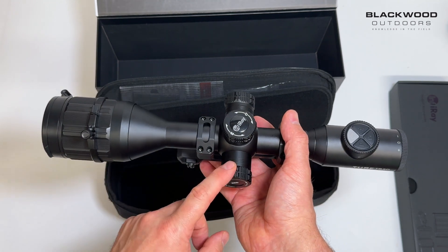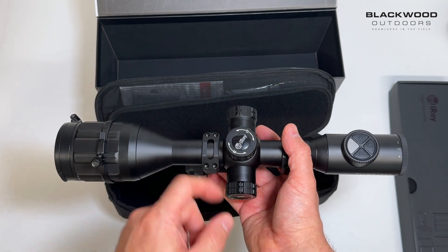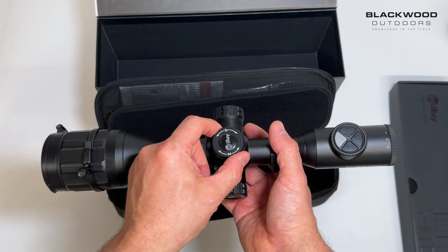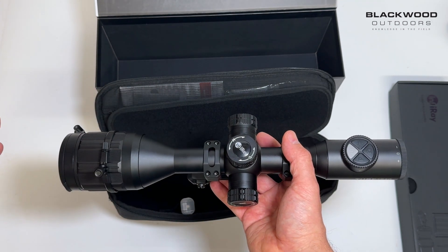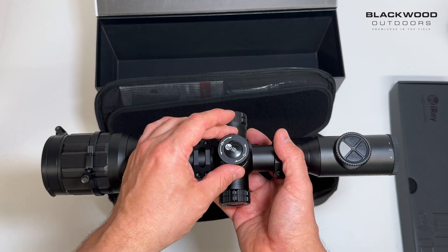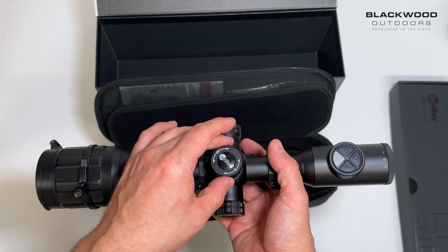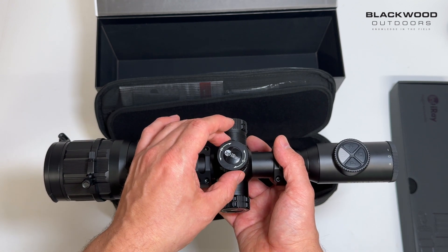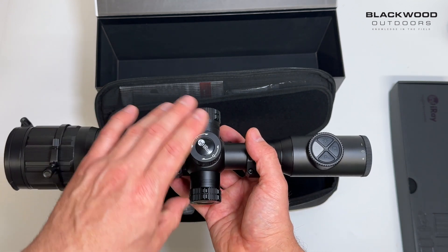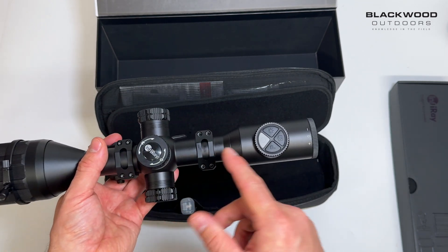On the side you have a USB-C connector with a port for charging the unit and downloading data. On top you've got your encoder wheel — it's not too clicky like the previous generations. It's pretty silent; they've gotten rid of that annoying loud click, but you can feel the indent in each increment, which is better.